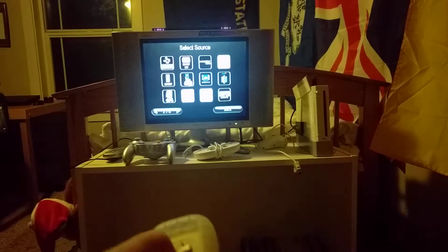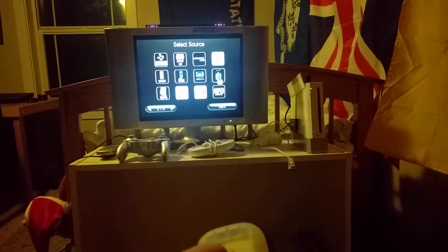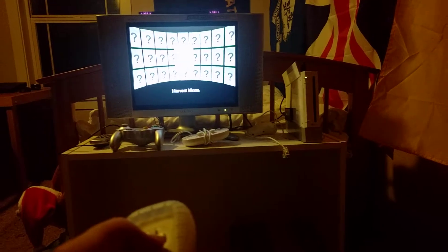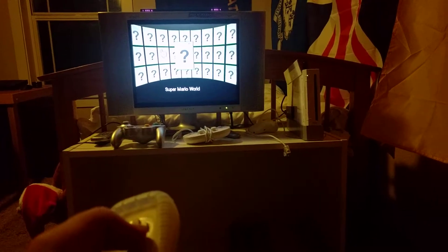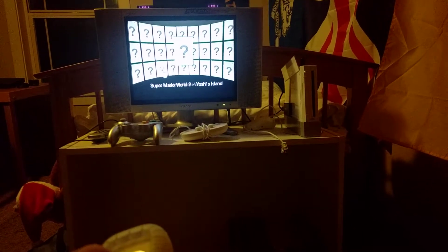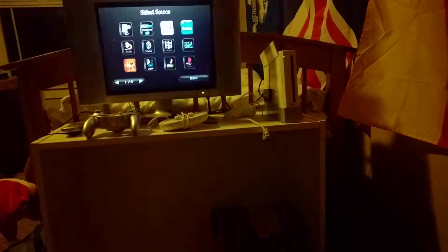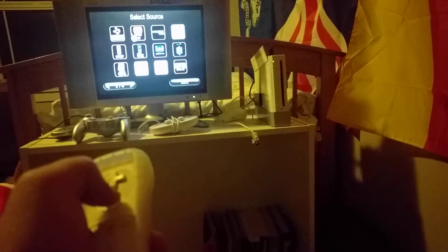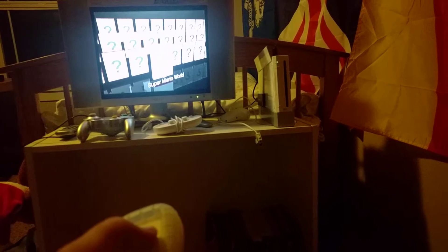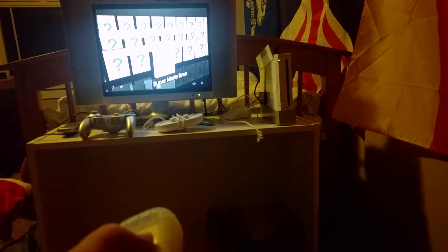Going over to Super Nintendo and Nintendo. Click on Super Nintendo: Harvest Moon, Super Mario Kart, Super Mario World, Super Mario World 2 — those are all the Super Nintendo games I have. For NES, Super Mario Bros., Super Mario Bros. World, Super Mario Bros. 3, and Super Mario Bros. 2 are the only NES games I have.